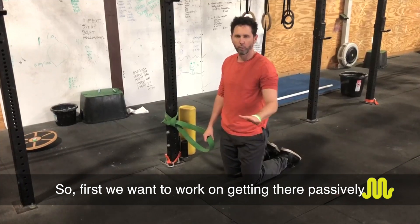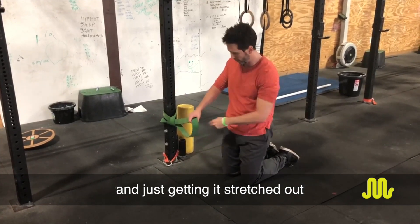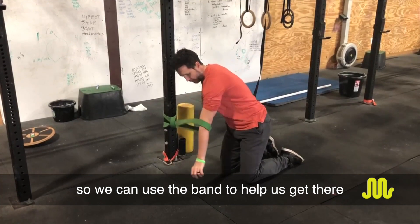So first we want to work on getting there passively and just getting it stretched out. We can use the band to help us get there.